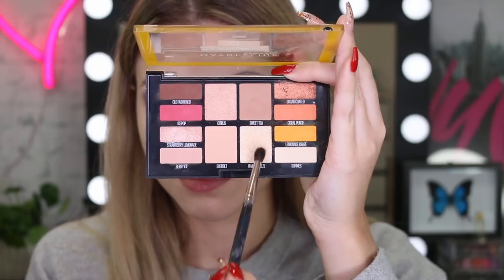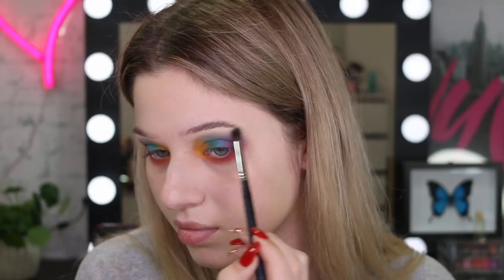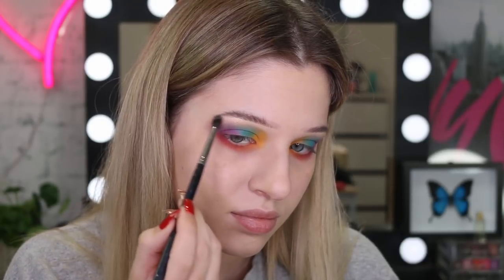So this is just me admiring my work. Now I'm going in with this shimmery champagne shade and I'm going to put this on the brow bone because I always love a bit of shimmer.